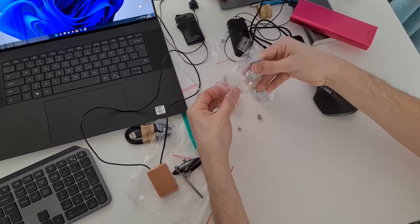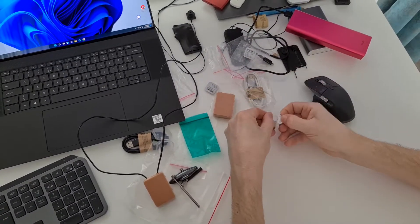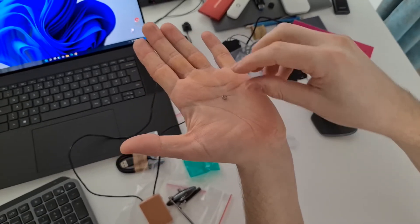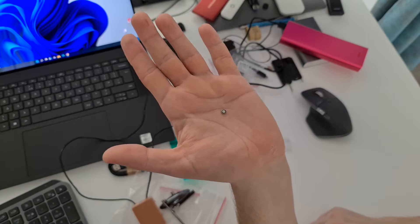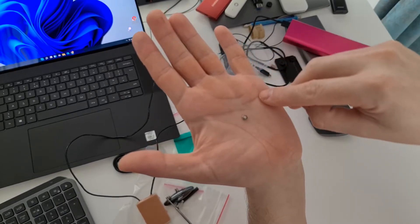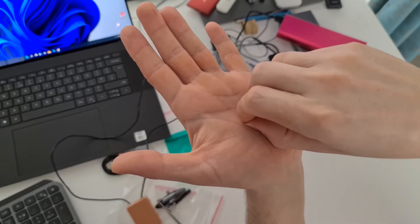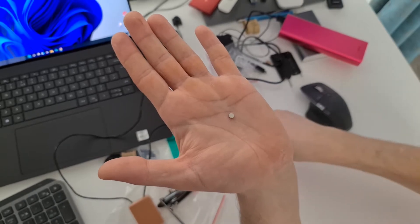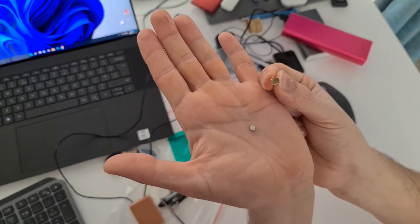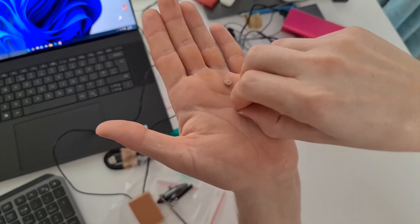After that, you need to put the battery inside the earpiece. The battery has two sides — one side with some text and another side with a pattern. You place it with the text side facing inside the cover. Like this is correct; not the other way.